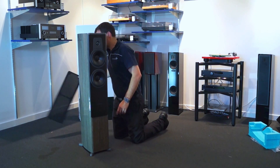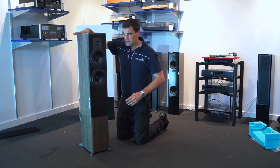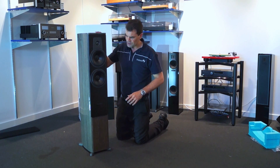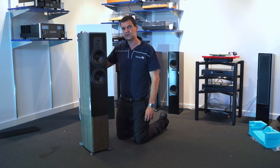These beautiful speakers — the Contour 30s from Dynaudio — are handmade, hand-glossed, and hand-finished. They are a treasure of a speaker, unboxed here at The Listening Post in Christchurch, New Zealand.